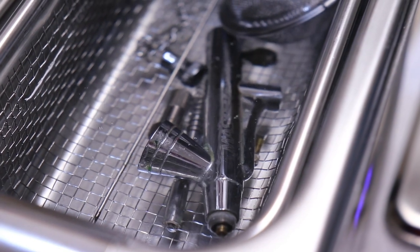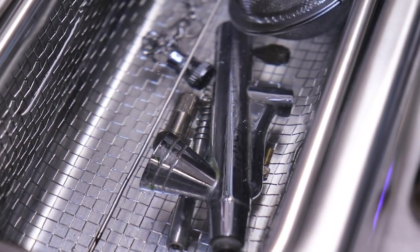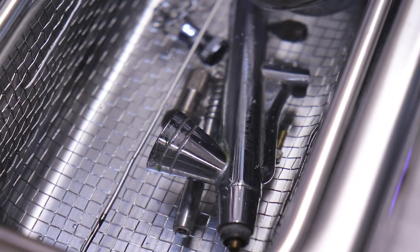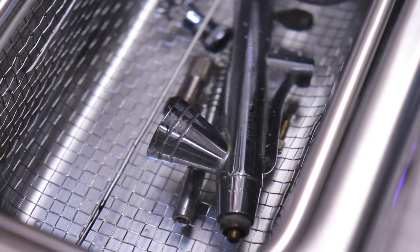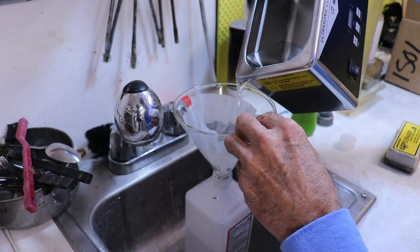I allowed it to soak for four hours and then I ran two 15-minute cycles on the ultrasonics. You can clearly see the bubbles forming in the alcohol. I also had the heater running and it got up to about 100 degrees.